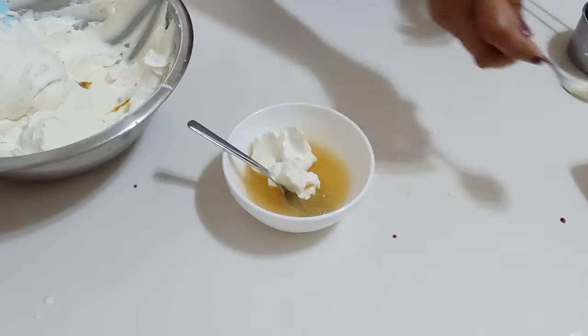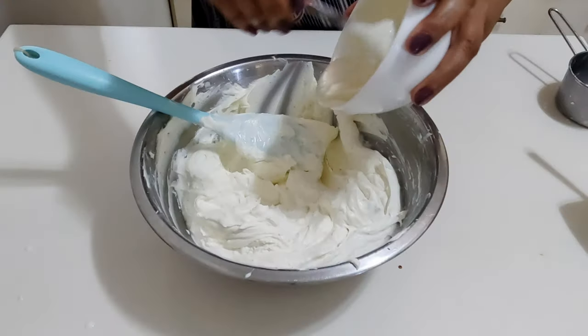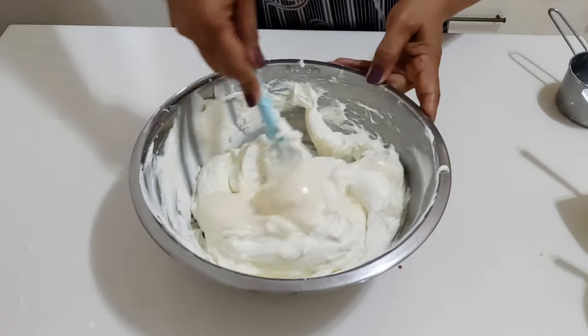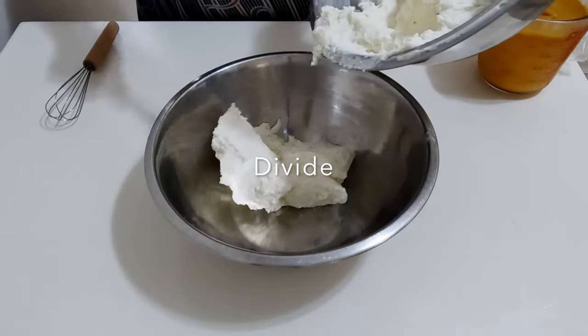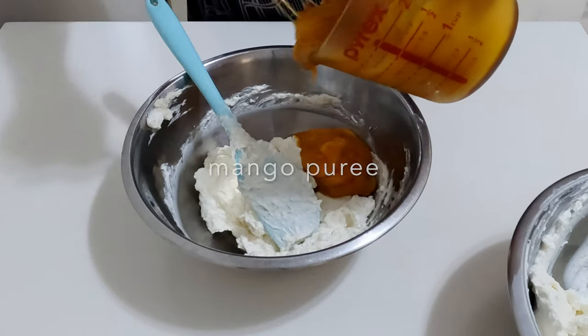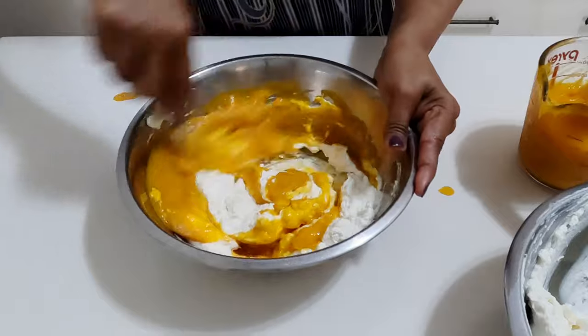Add the gelatin and mix well. Divide the cheesecake filling into two portions — two-thirds in one bowl for mango and the rest in another bowl for vanilla. Add the mango puree to the first bowl and combine well.